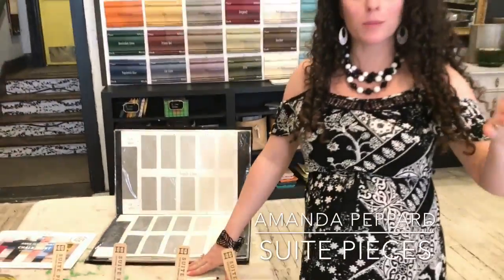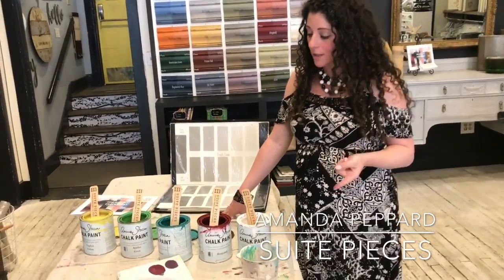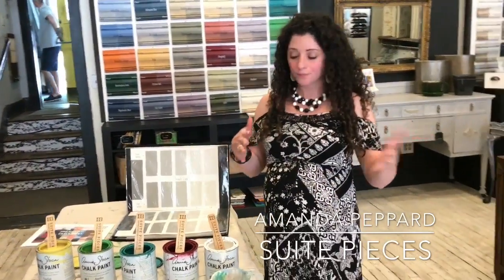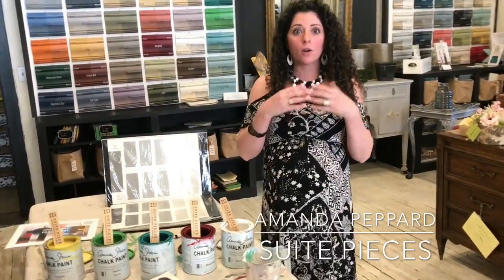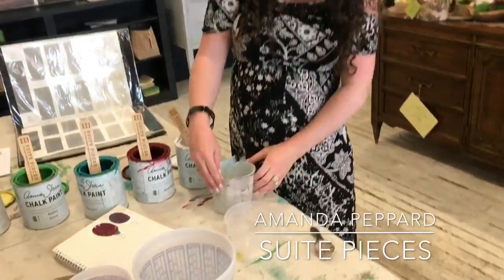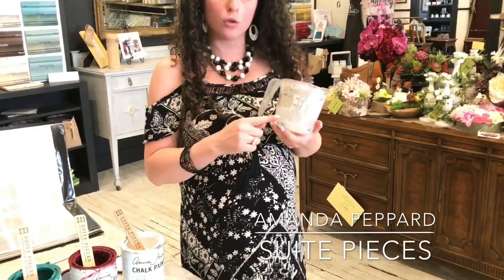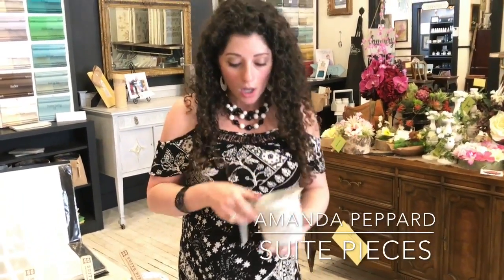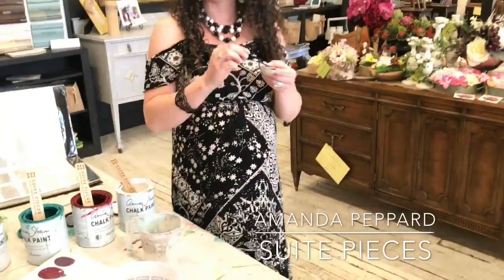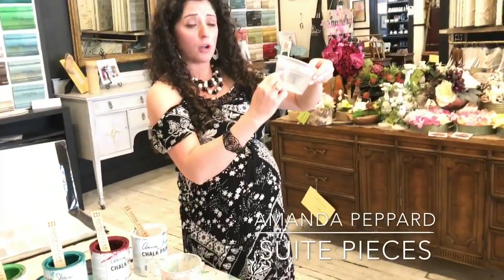I went to school to be a math teacher before I decided to take the creative route and create Sweet Pieces. How do you configure two parts to one part? It's super easy — you just decide what your part is. Your part could be a tablespoon, it could be some line on your measuring cup, one cup. If you're using one cup, it's going to be one cup and one cup of each. If you're using a tablespoon, it's going to be one tablespoon, one tablespoon. You could mark off a line on any container you have laying around the house and use that as your part.